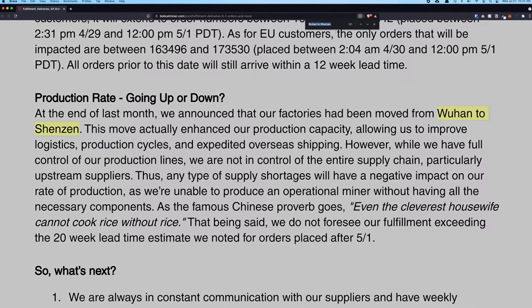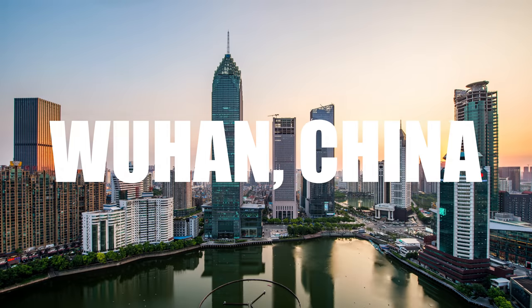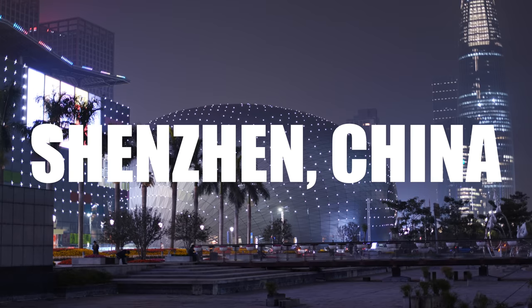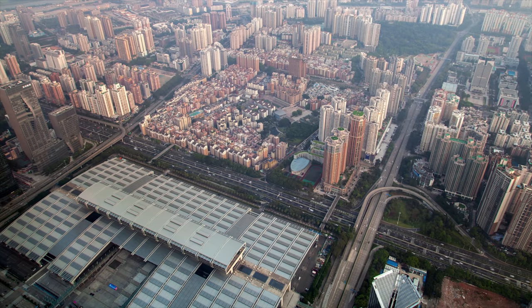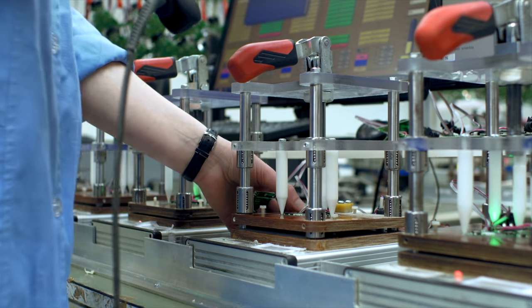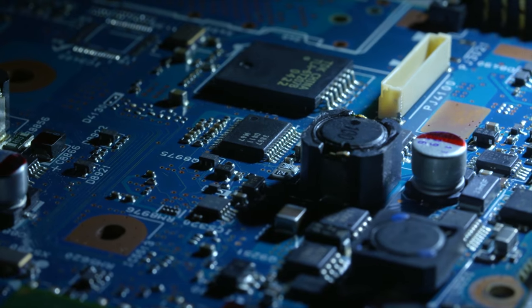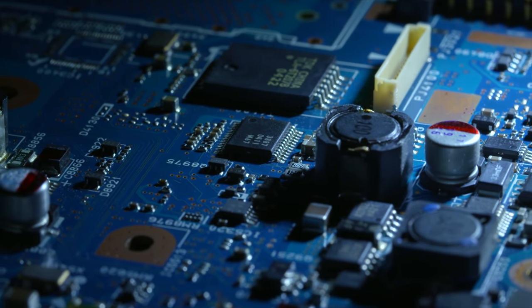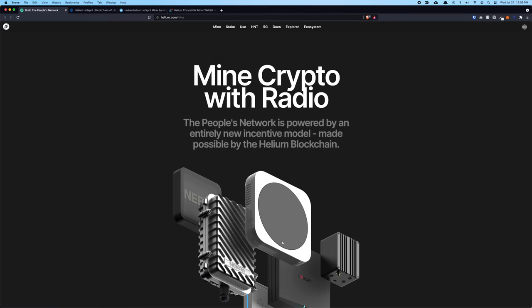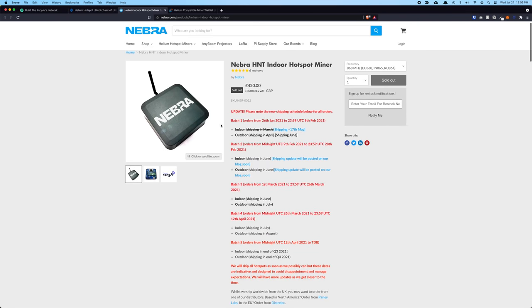Bobcat recently sent out an email mentioning they're moving their manufacturing location from Wuhan, China to Shenzhen, China. For those who don't know, Shenzhen is actually the powerhouse of all electronic devices — many North American and European electronic devices are produced there. Because the Helium miner demand is very high, hopefully this is good news for Bobcat to scale up their business.